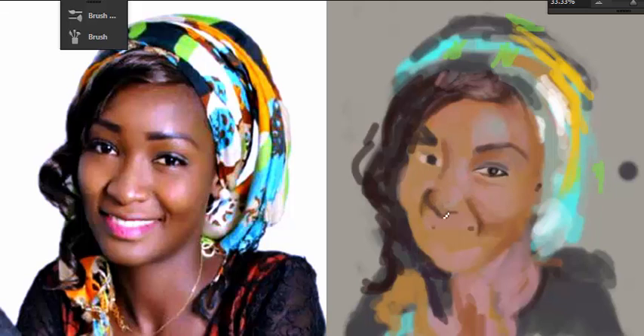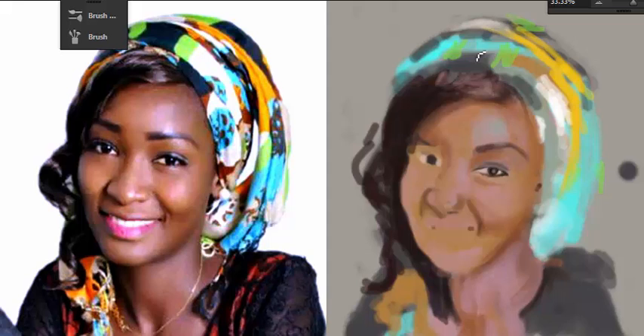Right now I started blocking in the shapes of the nose, just looking at the light rendering. At this point it really helps if you can squint your eyes, because when you squint your eyes it allows you to focus on the image and less on the details. When you squint your eyes you can see the variation between light tones. The light is coming from the top left or top right, casting a shadow underneath the nose, chin, hairline, and beneath the neck.